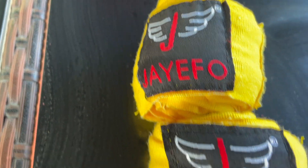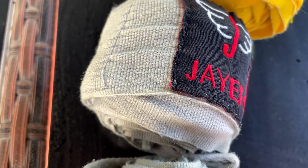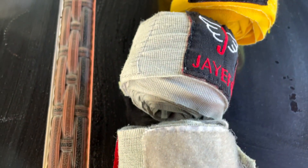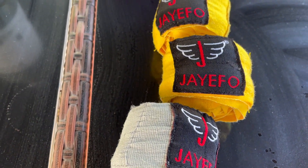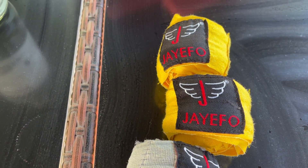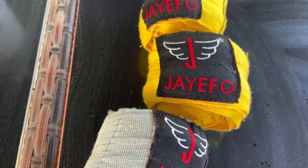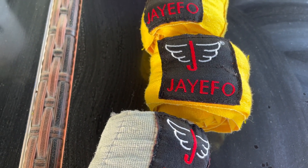Got a cool little logo there. It's got the Velcro wrap and the little hand loop, just like the Everlast, just like the Ringside, just like any other hand wrap. They're just totally regular other than this brand that I've never seen before, but the quality is outstanding.